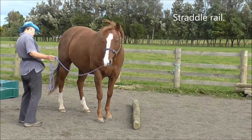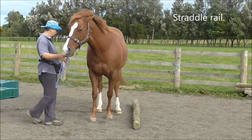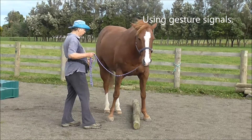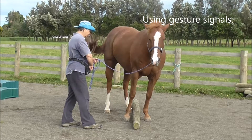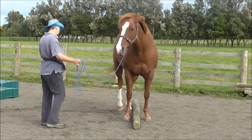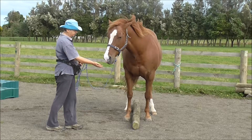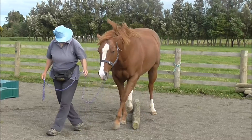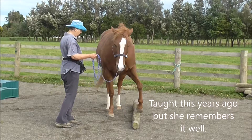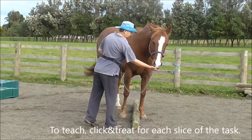Another exercise is to straddle a rail so that there are two feet on one side and the other two feet on the other side. I'm using hand gesture signals, and just the one hind foot to go across, and then to walk out of the situation. I taught this years ago but she remembers it well — I was quite amazed with how quickly she picked it up.